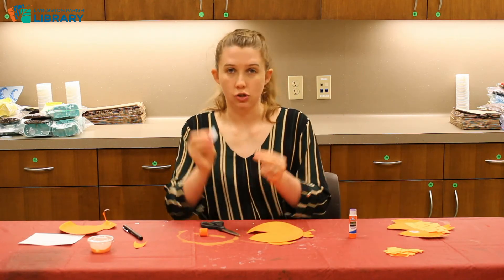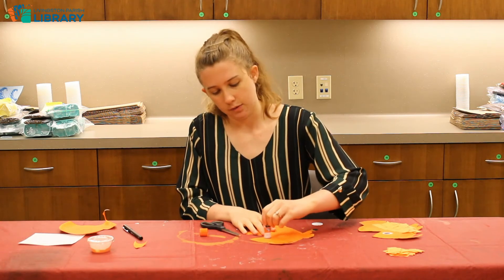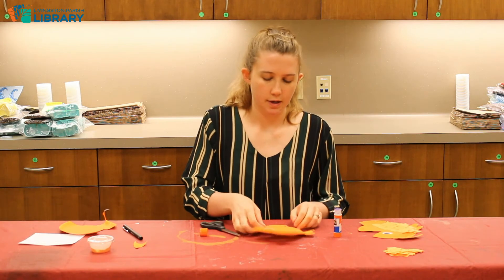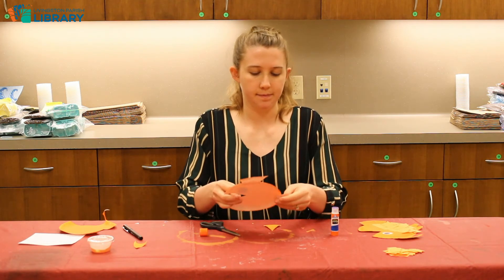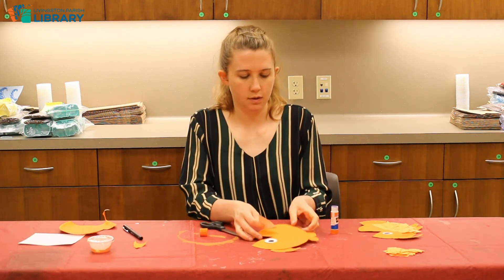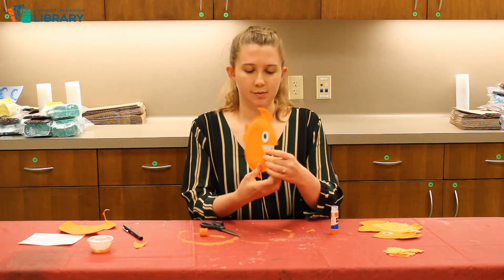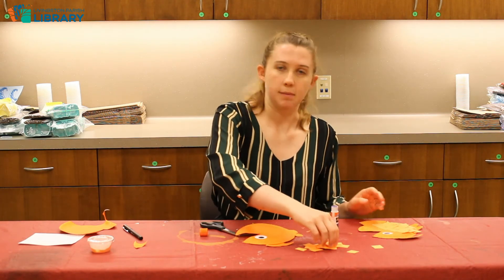Once it is dry, we're going to take our little white circle and our little black circle — this is going to make the eye of our fish. Just put a little bit of glue above the mouth, stick the white circle, a little bit more glue, and stick the black circle. My fins don't seem to be wanting to stay — I might have to bust the tape out. When glue fails, always use tape! So this is what I've got so far, and you can leave it like this if you want, but we can use these little orange squares to make some scales.